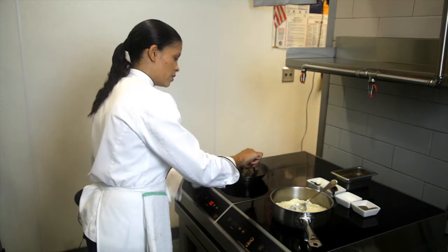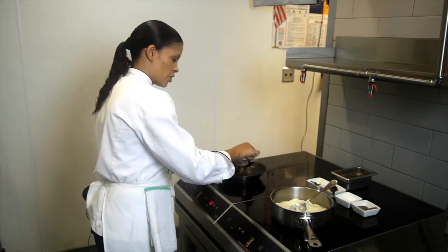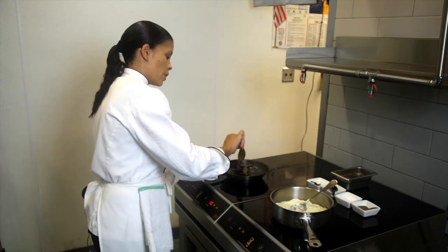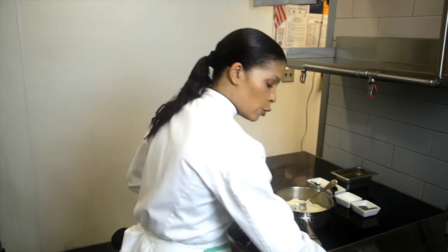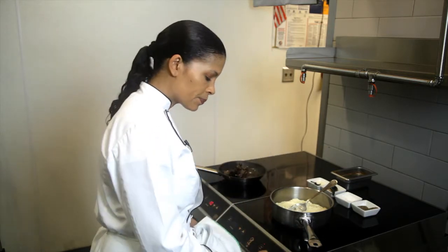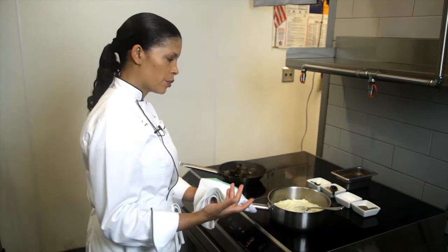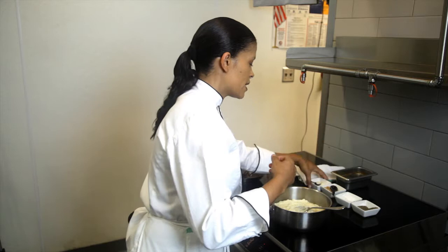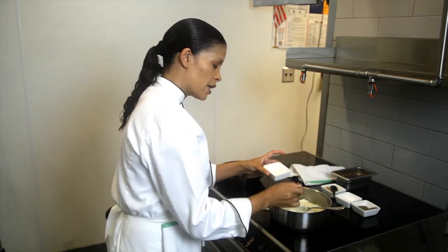So while this is reducing a little further, we're going to finish the mashed potatoes. What I did was I took some Idaho potatoes — I like using Idaho potatoes for my mashed potatoes, I like the flavor. And I use a little bit of butter and heavy cream, and we're going to add some sour cream to this.